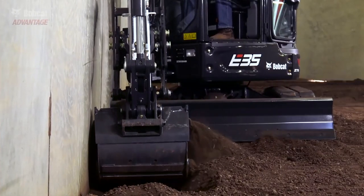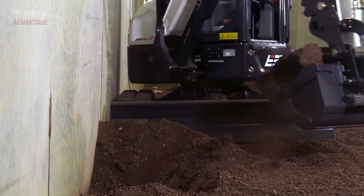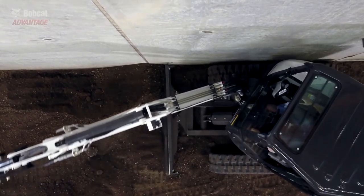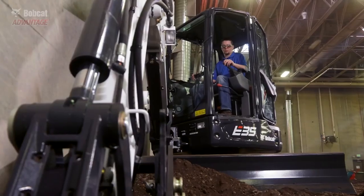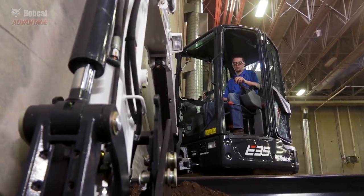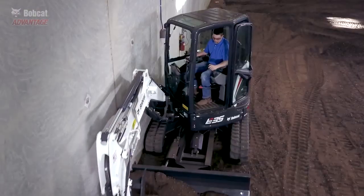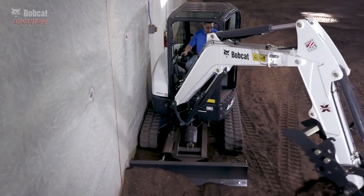The Bobcat in-track swing frame allows you to work from an offset position without worrying about the cast and cylinders. It puts you in an ideal digging position. When digging along a wall, you get a much better view of your digging area — you're closer to the bucket and your line of sight is better. Dig more efficiently and rotate the house with fewer worries.